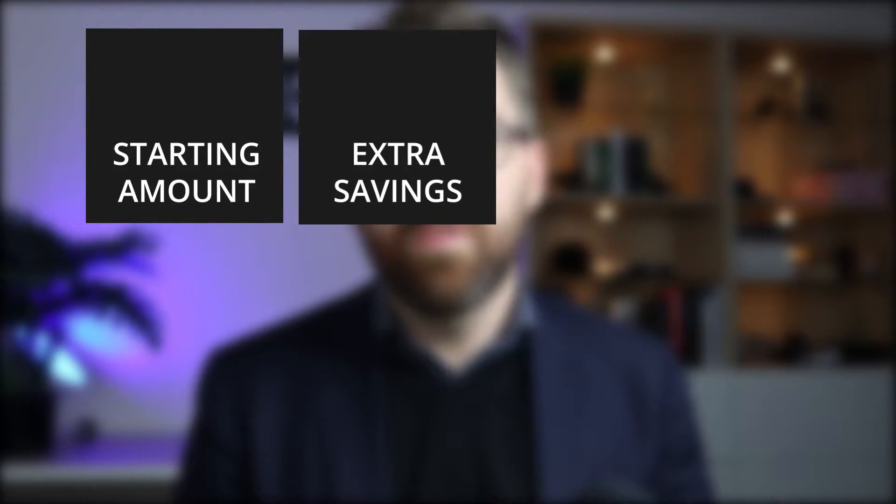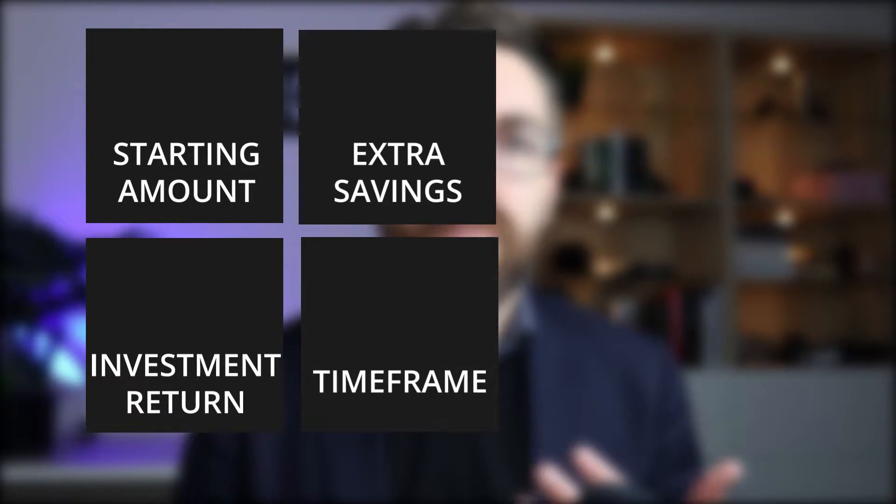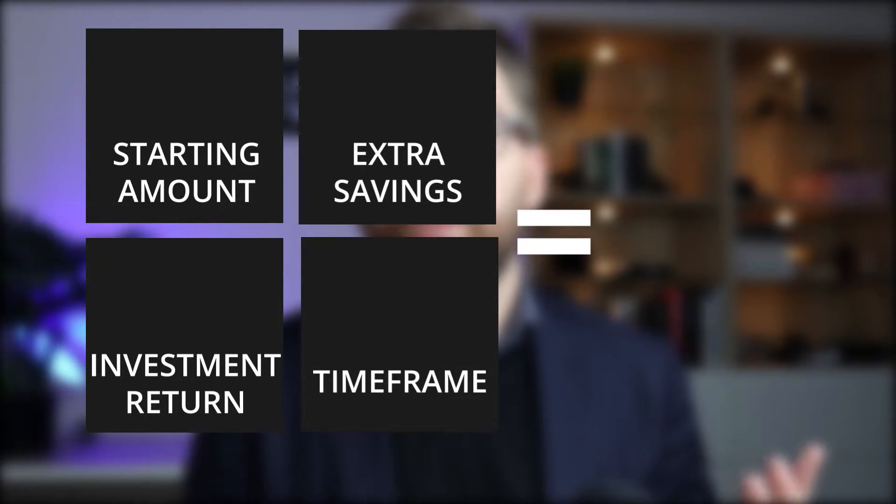A simple plan should have these four key elements: your starting amount, the additional repayments you're going to add in, your investment returns, and your timeframe. Add these four together and they should equal your goal.